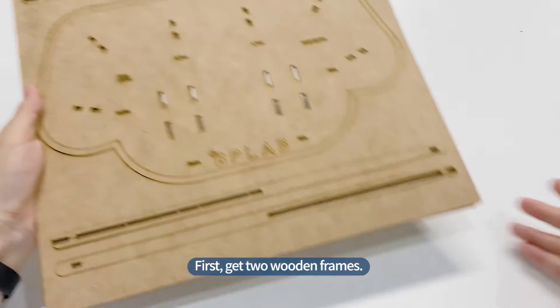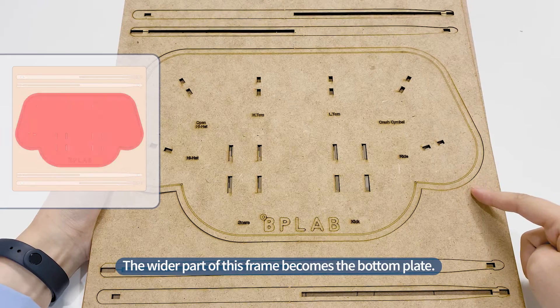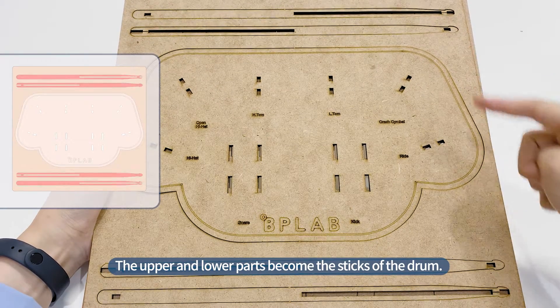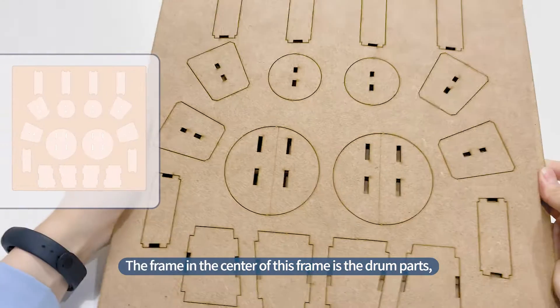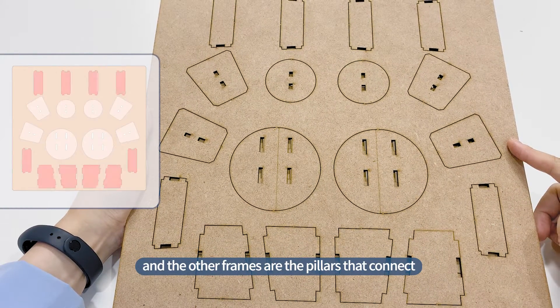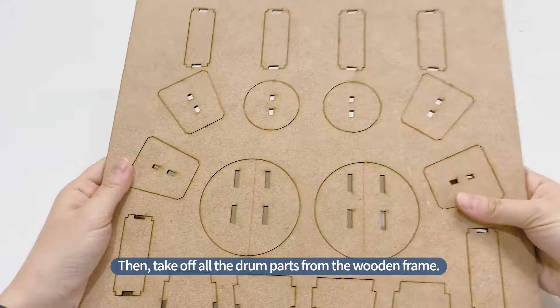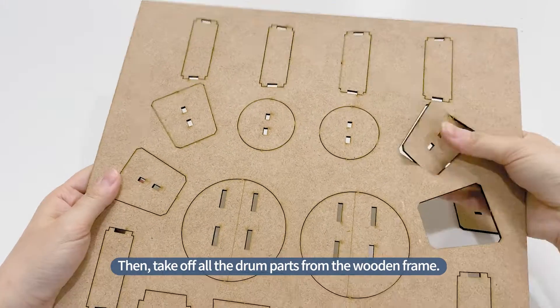First, get two wooden frames. The wider part of this frame becomes the bottom plate. The upper and lower parts become the sticks of the drum. The frame in the center is the drum parts, and the other frames are the pillars that connect the drum parts and the bottom plate. Then, take off all the drum parts from the wooden frame.